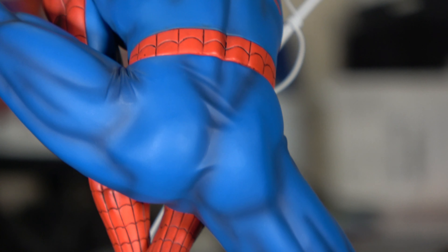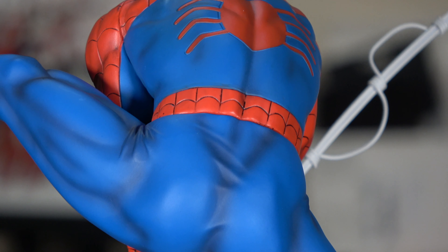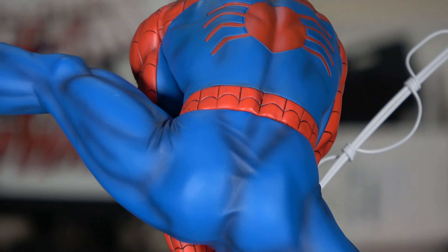Unlike the statue last week that I had so many complaints about — all of the seams and everything — this statue has none of that. It has no seams whatsoever. The body comes in two pieces and it connects right here at his waist, and you cannot tell at all where it connects. The base is really balanced well too.